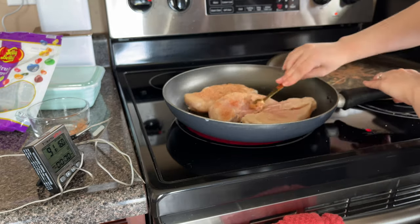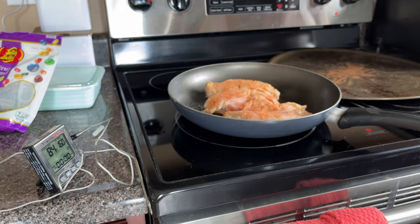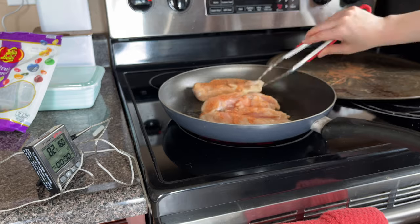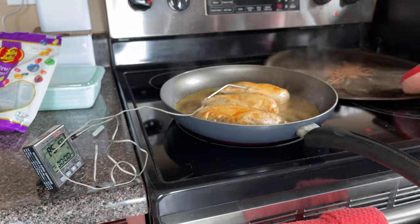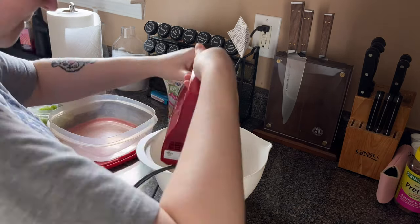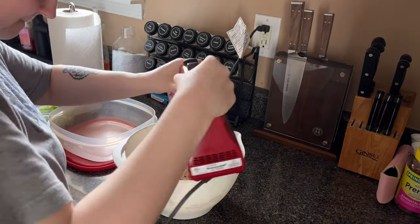I make sure the middle of both chicken breasts are up to temperature, then put them into a mixing bowl because we're going to shred this chicken with a mixer — that's right! While we do that, the other chicken breasts go in and do the same process. I don't have a stand mixer; it would be better since it's less splashy, but a hand mixer works — it's a lot easier than using two forks to shred meat.